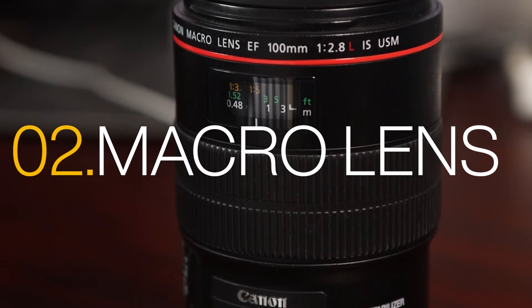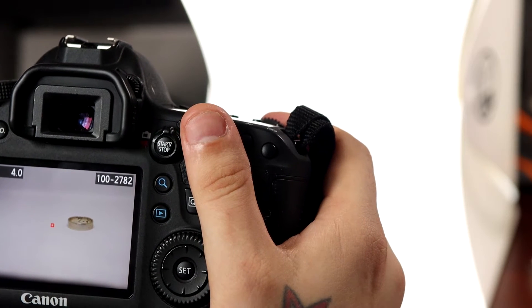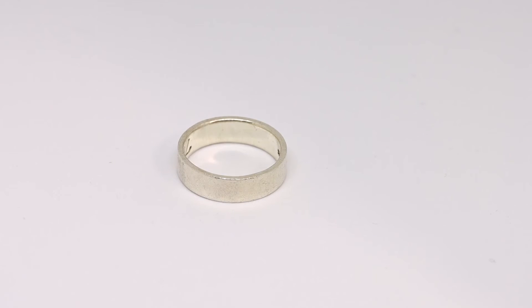If you are using a digital camera, consider using a macro lens to get a nice close-up. Get those extra important details that you've worked so hard on using a 60 millimeter or a 100 millimeter macro lens.